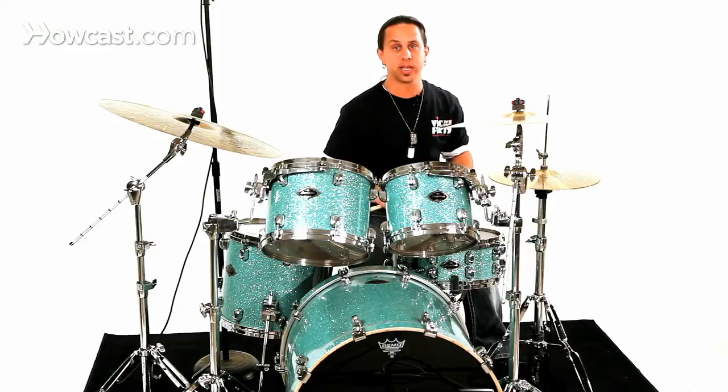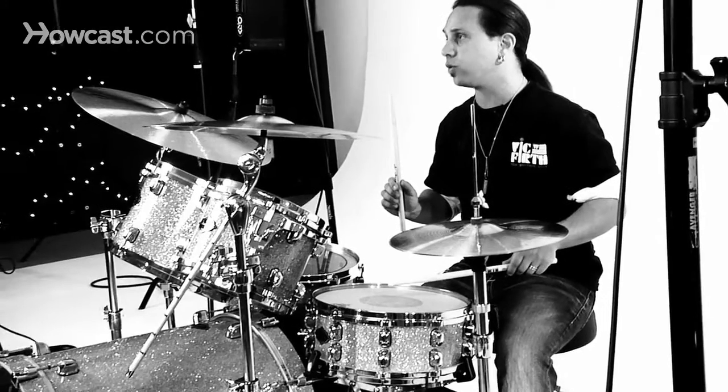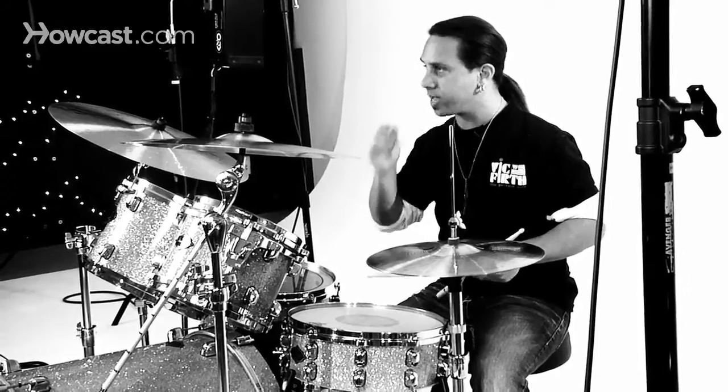Now, if you remember what a flam is, it requires your strong hand to be up ready for a full stroke and your weak hand to be closer to the snare drum. You're aiming to strike these sticks as close as they can, with the weak hand being the single grace note before the accent.